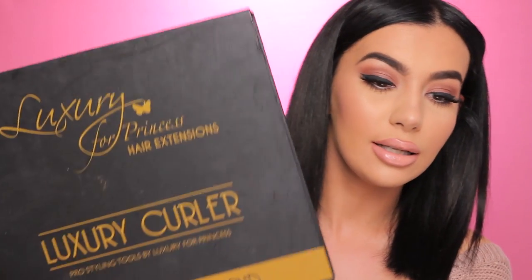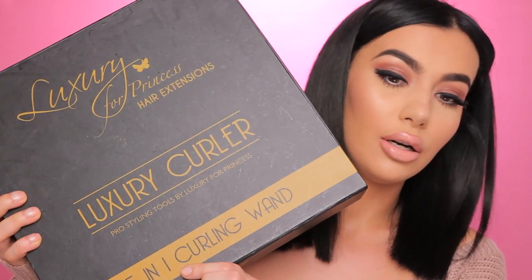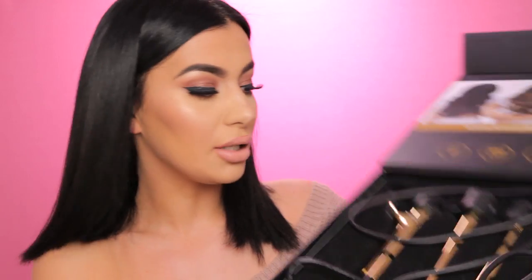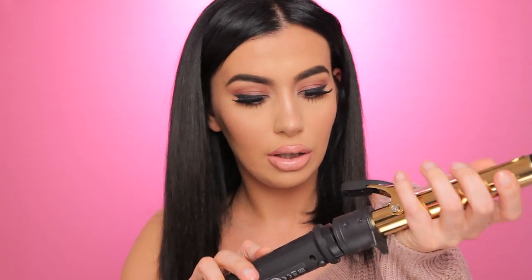Today I'm using the Luxury for Princess Luxury Curler - it's a five-in-one curling wand so you can basically choose which barrel you want to use. Today I'm going to use this one because it's going to give us the curls - I mean waves - that we need. You just take the curler and the barrel and apply it like so. I'm putting it on 200 Celsius. I'm not sure how much that is in Fahrenheit, but yeah.